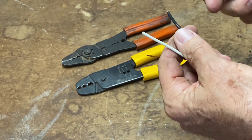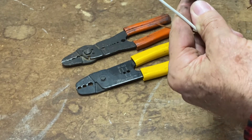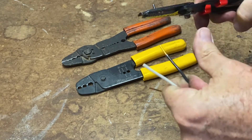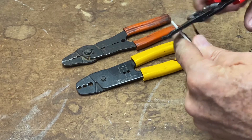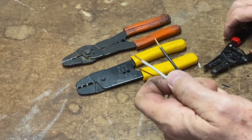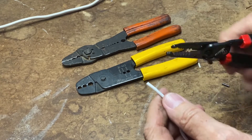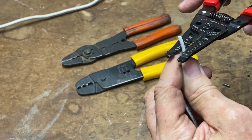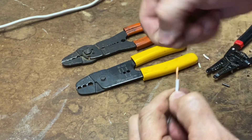This is a solid 14-gauge wire. We're going to take our wire stripper, use the 14-gauge hole, go about a half an inch down, and then strip it. We'll do the same thing for the white wire. This is an 18-gauge braided wire, so we'll put our 18 on, half an inch down, and strip it. There you go — you can just twist it to bring the strands together.